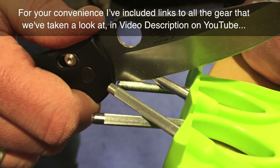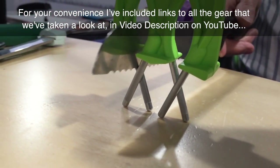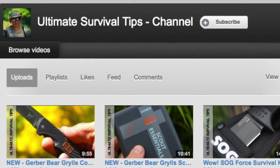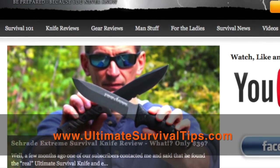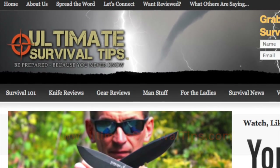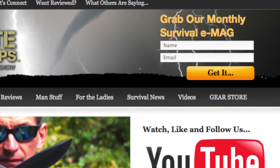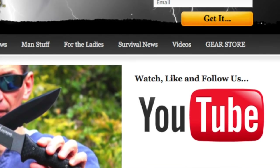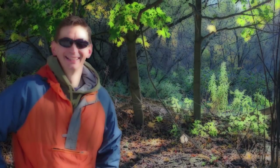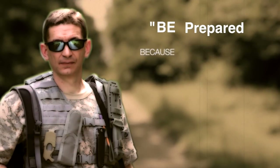For your convenience, I've included links to all the gear we've taken a look at in the video description on YouTube — just click the show more tab under this video. Don't forget to subscribe to this channel, and for more gear reviews, survival tips, and survival news, check out ultimatesurvivaltips.com. While you're there, grab our monthly survival email, like us on Facebook, and follow us on Twitter to get the latest news and be the first to hear about our great gear giveaway contests. Be prepared, because you never know.